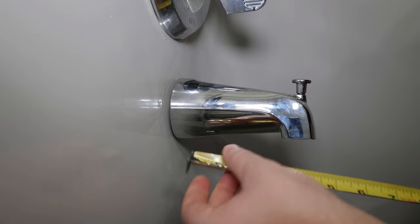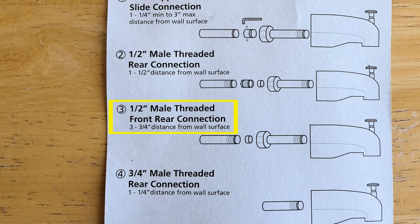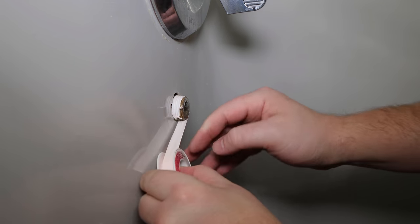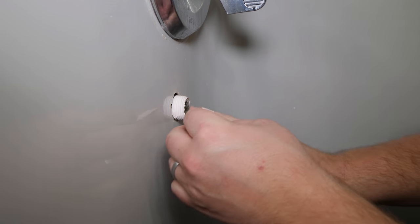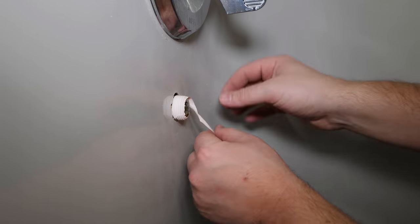Your tub spout may have instructions showing how far the stub out should be protruding past the shower wall. Now to tighten everything in place: apply teflon tape to the threads in a clockwise direction. I personally use a small amount of joint compound or pipe dope to the threaded connections as well.